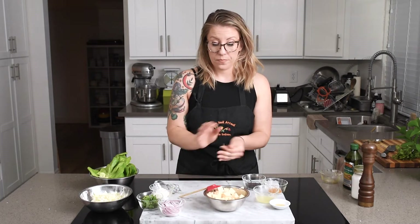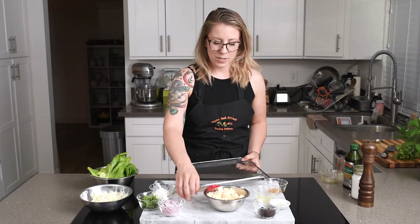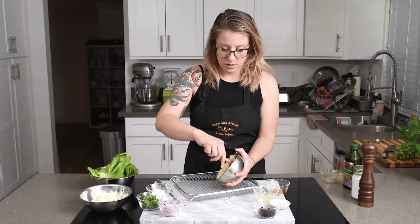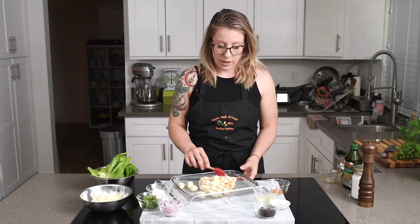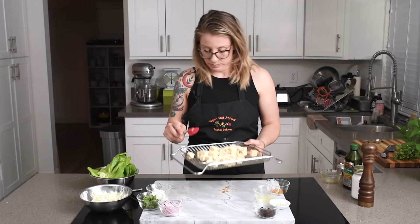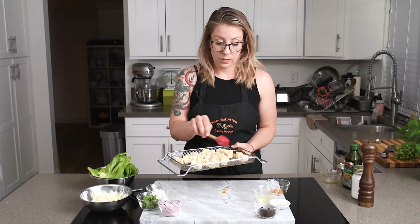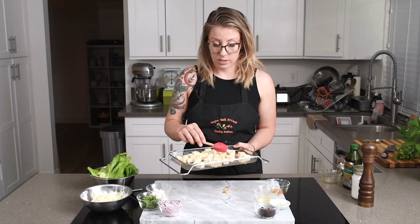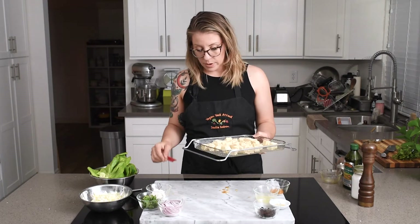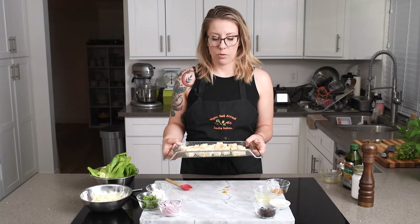Give the tofu a quick toss — you can always add a little onion powder or garlic powder if you want the flavor to be a little bit stronger. Now we're going to transfer this tofu to my air fryer basket — this is the KitchenAid air fryer countertop oven. I'll link to that as well if you need a larger air fryer. I still love this thing and I use the toaster function like every day. We're going to put this in the air fryer at 400 degrees for 15 minutes.